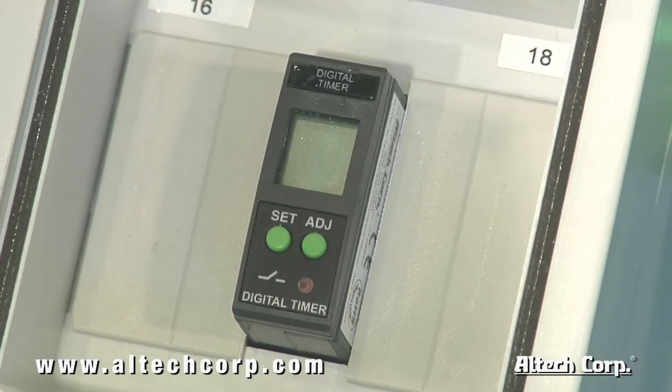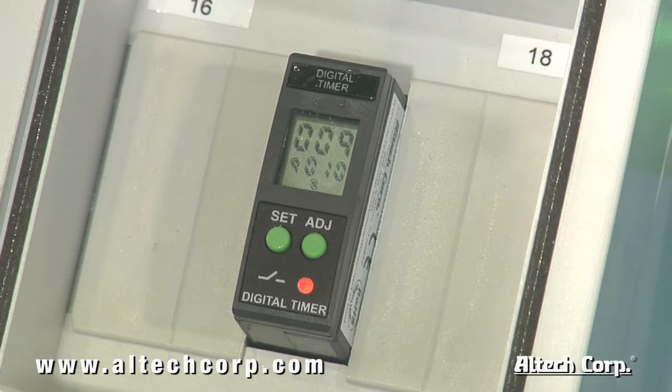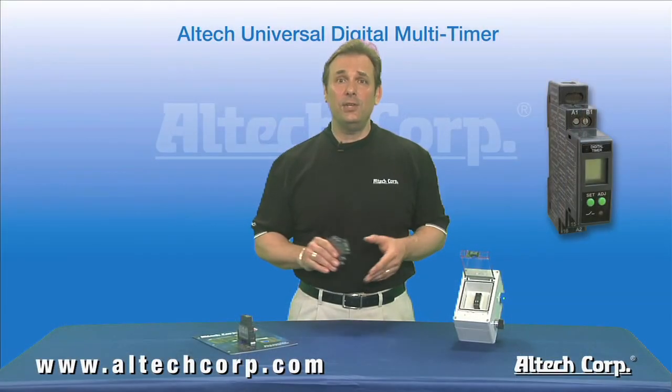Utilizing the programming that we just completed, our timer will operate in a signal-off delay after 10 seconds. Powering on the Alltech multi-timer — after triggering the off delay, the output state LED on the front of the unit will show the output contact is on, and the display will show the 10-second countdown. After 10 seconds, the timer will close the output contact. Very simple and easy to use.